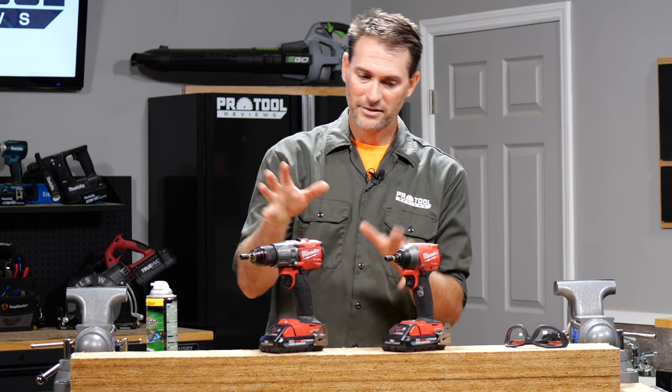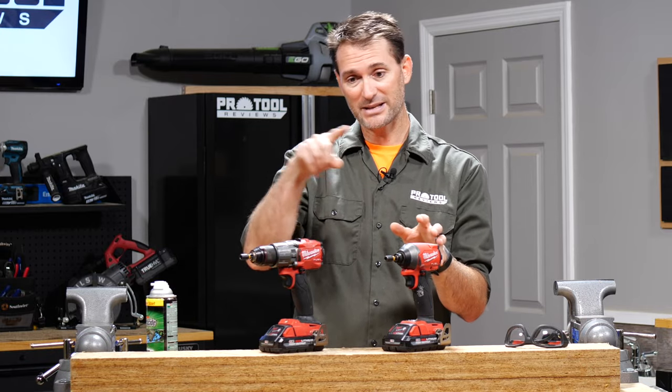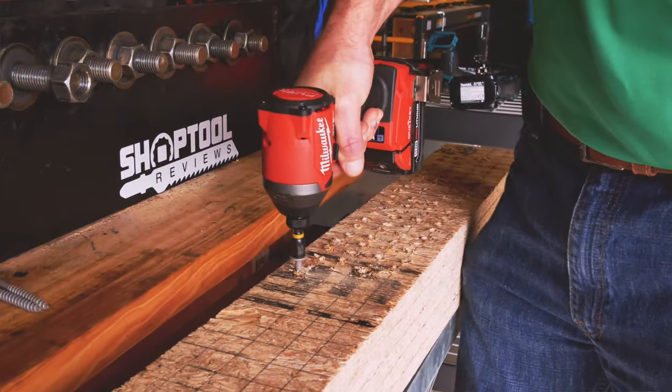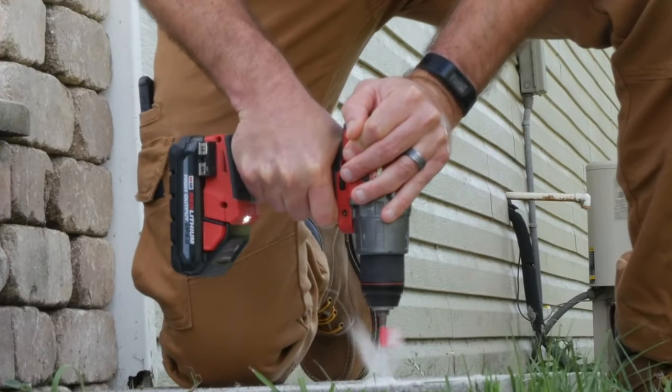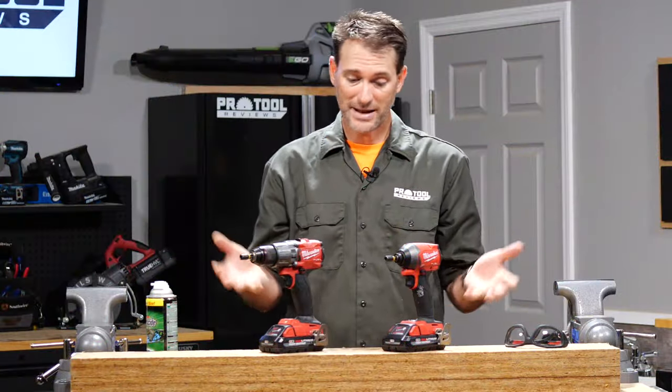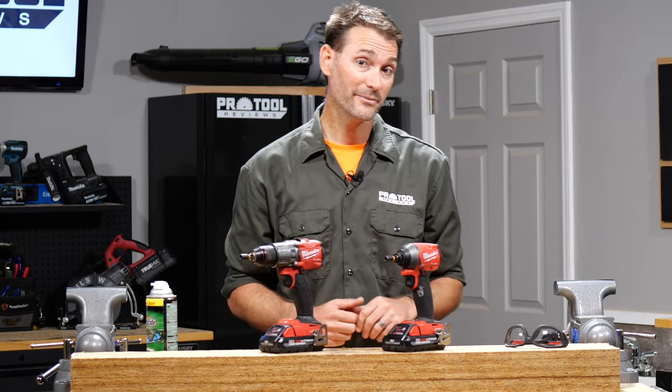Just the basics here. The impact driver has a rotational impact mechanism — it's a hammer and an anvil, and every time it rotates it slams against it to move the fastener forward. In a hammer drill, it's got a back-and-forth impacting motion and it's designed to help chip. So let's see what happens if you use both of them to do a fastening job, and then we'll go outside and see what happens if you use both of them in concrete.